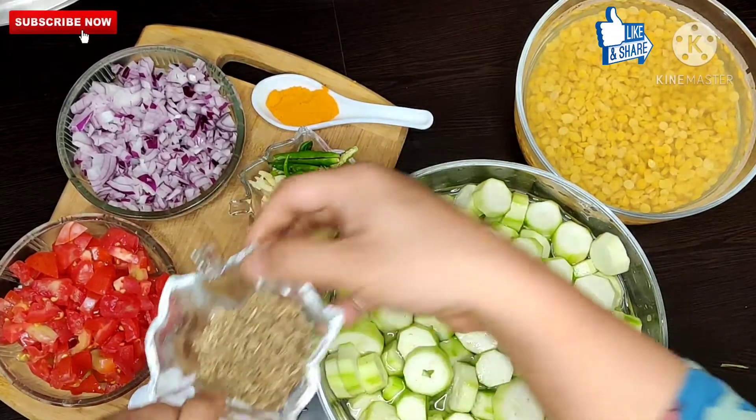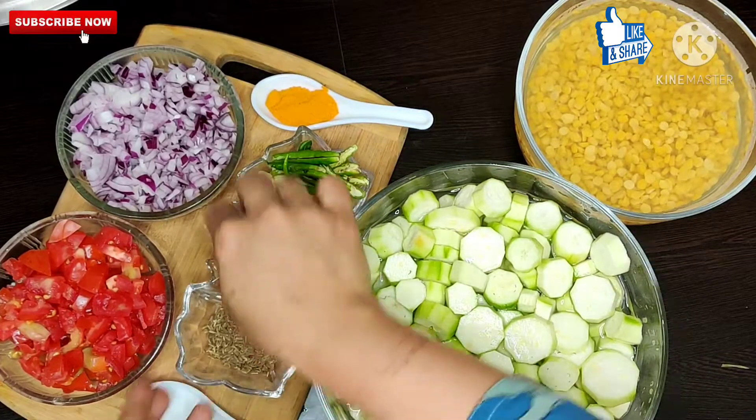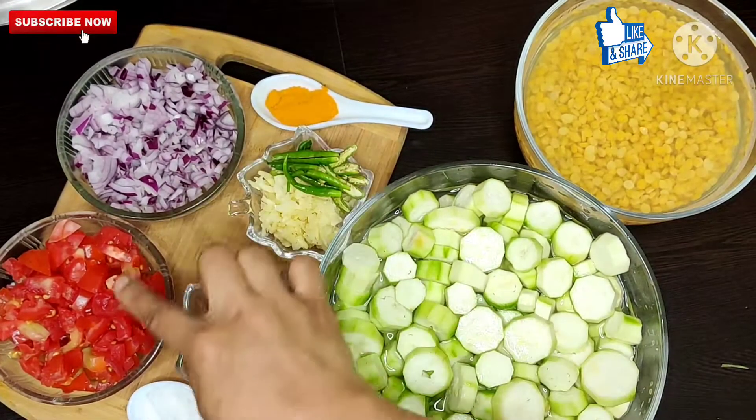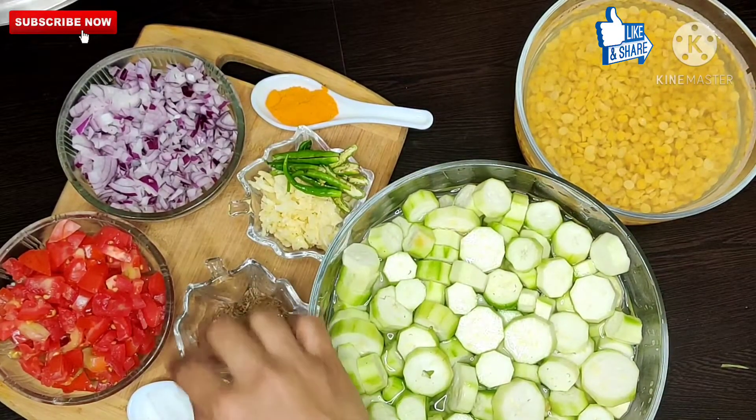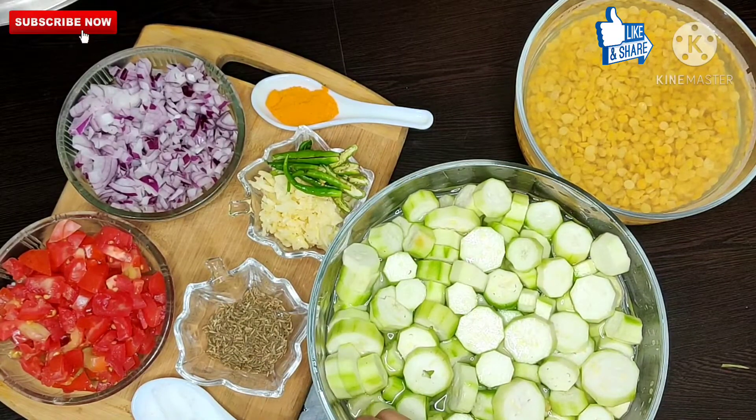This is Hari Mirchi — green chili — which I have slit, 6 to 7 in quantity. If you like it spicy you can add more, and if you prefer less, you can adjust. These are one lemon, some spring onions which I have chopped, two onions chopped, three tomatoes chopped, and one lime — as much as you like.